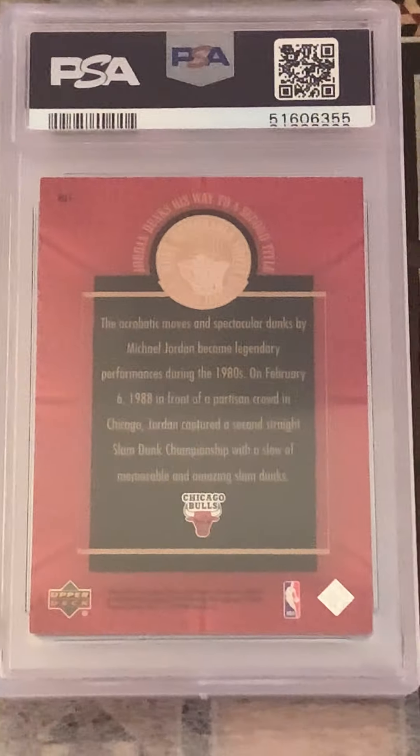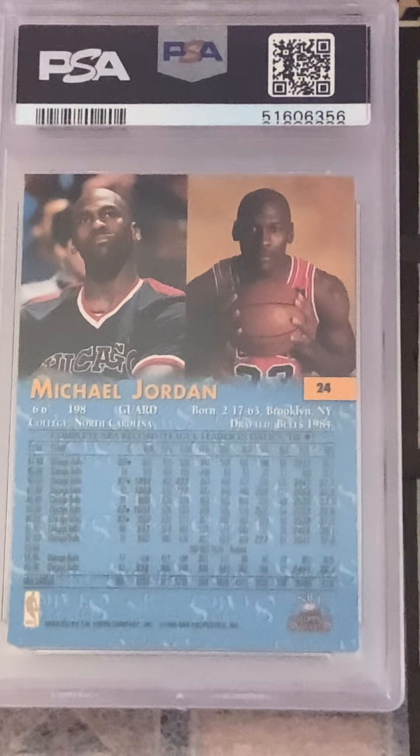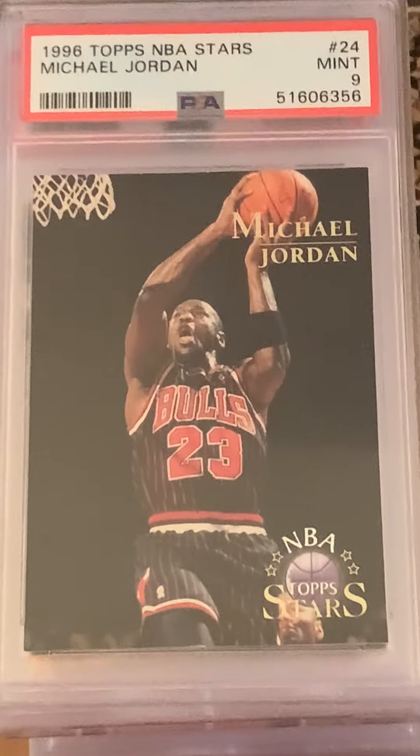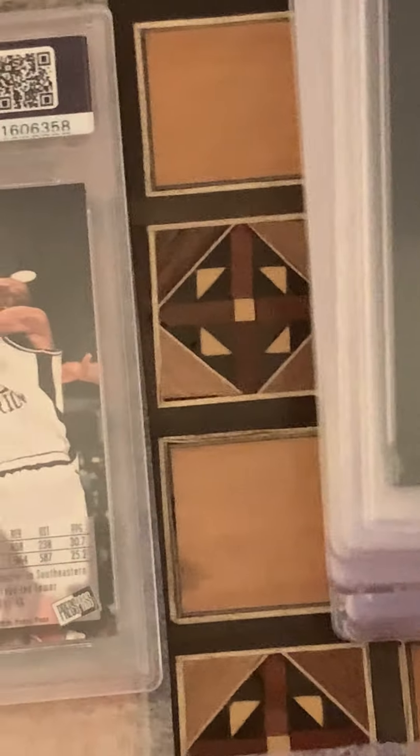Another Jordan coming up — UD Century Legends, Near-Mint-Mint 8 Jordan. Looks like this is Topps NBA Stars 50th Anniversary Edition, Mint 9. And another one — same card, also a Mint 9. Pretty solid.